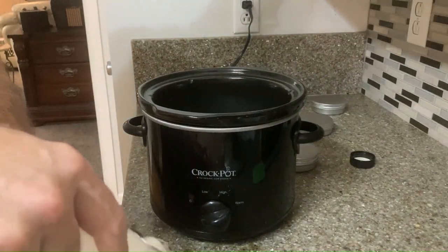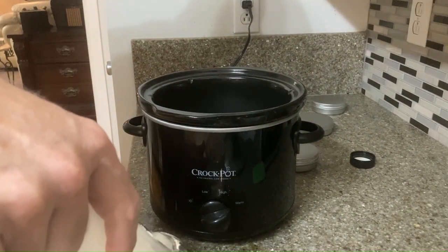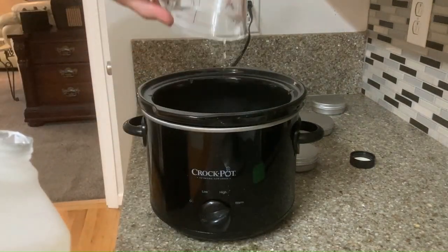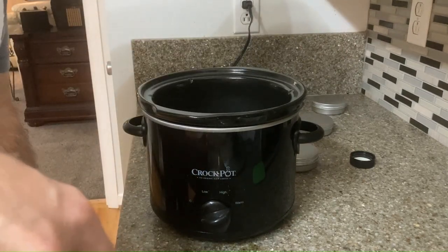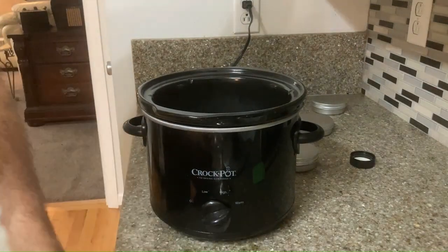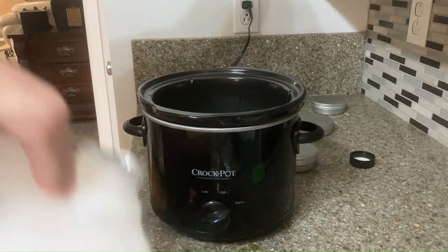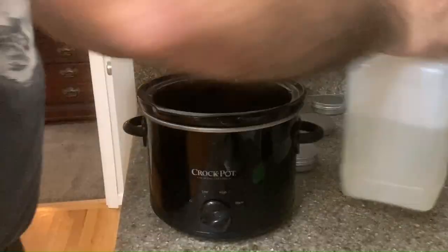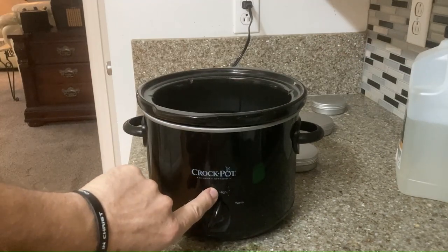And that is an 8-ounce measuring cup. Are you going to drink that? No, you're going to put it in there. Very good. And that was 8, that makes 16, 24, and 32. That's your 32 ounces. And then what? We're going to turn it on high — we want it to be very hot. Makes sense.